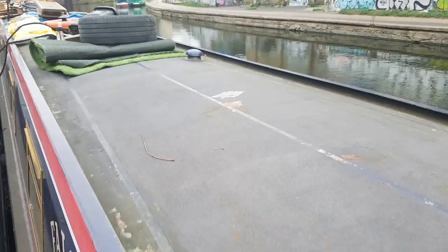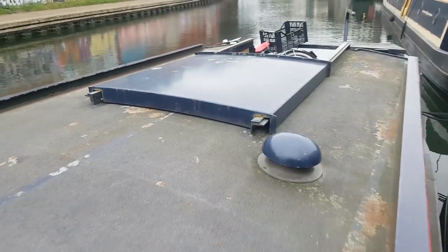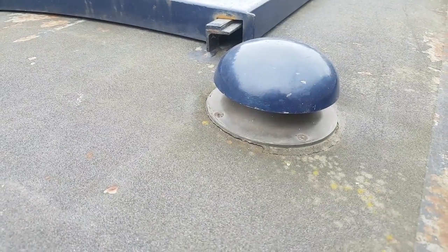The panel hasn't arrived yet, we've just got the electronics, but it will go on here. It's a pretty huge panel, 300 watts, and the cables just go down to this mushroom vent — saves us having to drill a new hole.